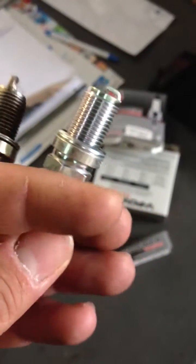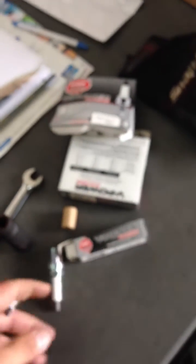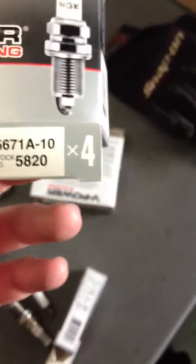Especially when you're running nitrous. This is a nitrous plug we usually run on 5-liter cars. Here's the part number if you guys want — you'll have to buy it from us. Stock number is 5820, and I run these in a lot of my setups on these Fox cars.